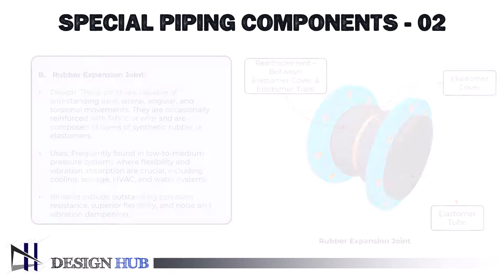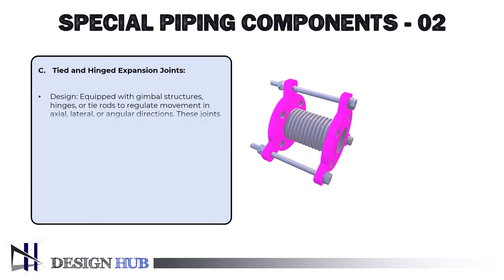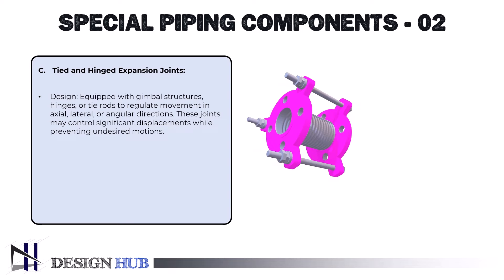The third type is tied and hinged expansion joints. The design is equipped with gimbal structures, hinges, or tie rods to regulate movement in axial, lateral, or angular directions. These joints can control significant displacements while preventing undesired motions.